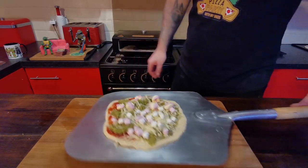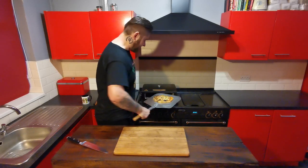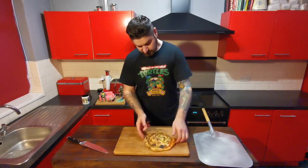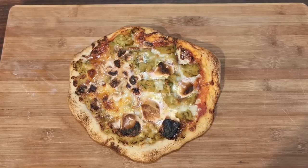And with that, that is our guacamole and marshmallow pizza, ready for the oven. So let's put this in. Guacamole and marshmallow pizza finished. I don't think this is going to be very nice. And that is our finished guacamole and marshmallow pizza — one side with guacamole as the base sauce, the other side has a tomato base sauce with chunks of guacamole on it.